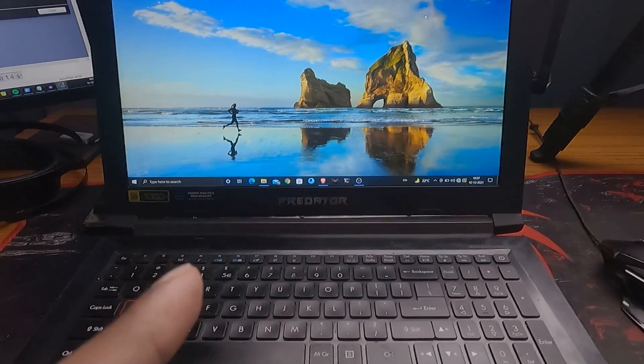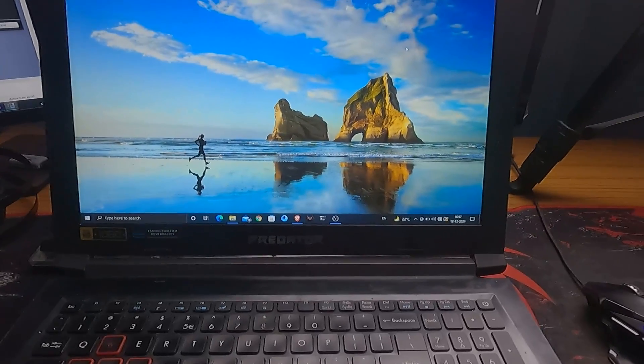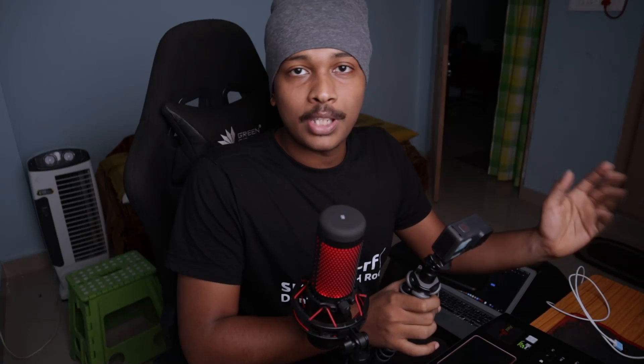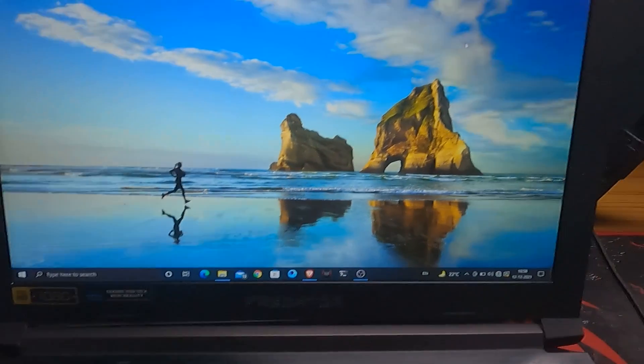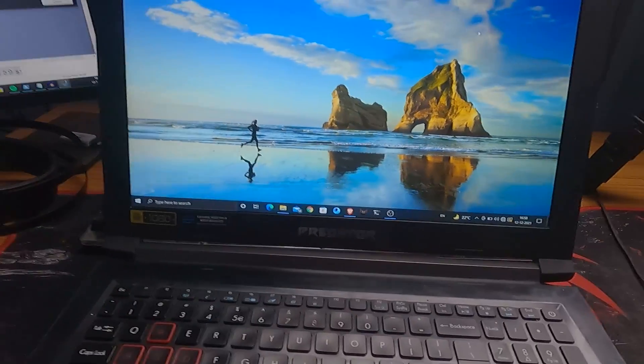Enough of the theory — let me actually go ahead and practically show you what it can do. So here's my laptop running Windows 10. I'm going to plug the OMG cable into this laptop, which we're considering our target machine, and do our experiments on it. The end goal is to hack into this target machine. Let me plug the USB-A end of the cable into my laptop.